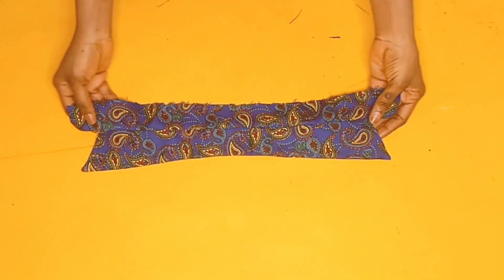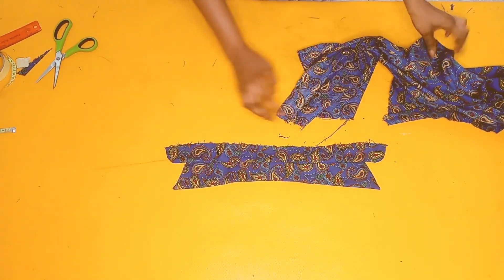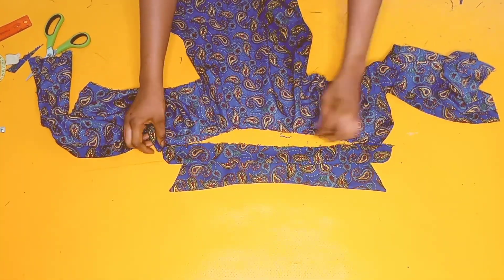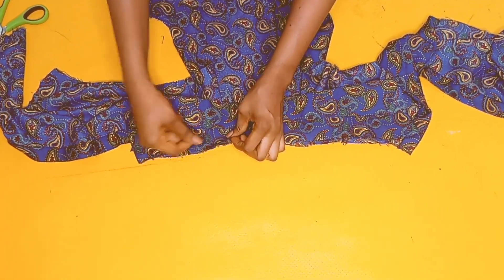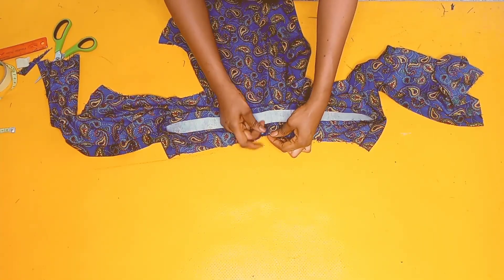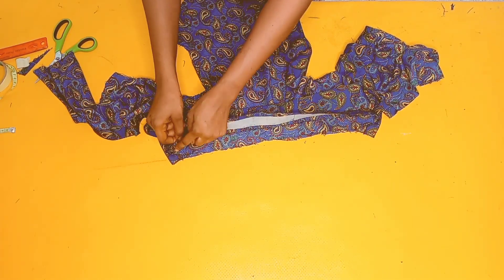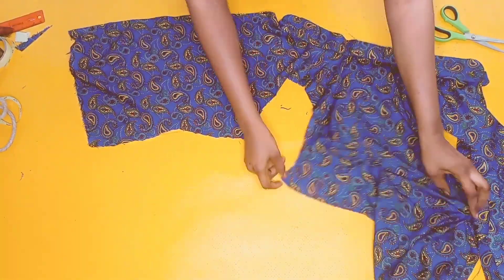The next step is to stitch the collar onto the neckline of the top, still matching up the midpoints. I'll carefully adjust it and stitch from the inside first before stitching from the outside, pinning it all the way, then stitching from one end down to the other. After stitching the neckline, this is how it came out looking.